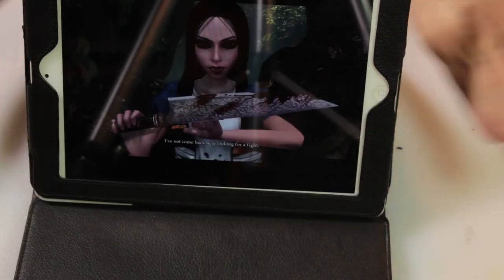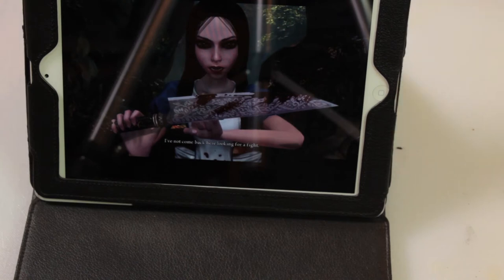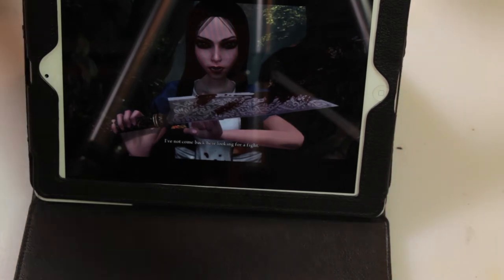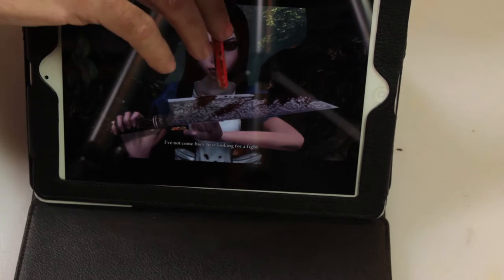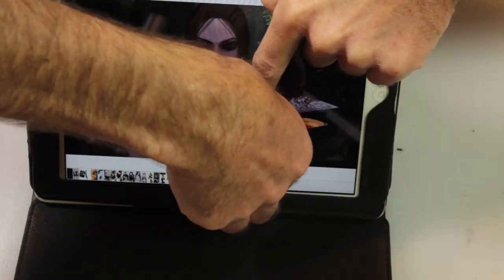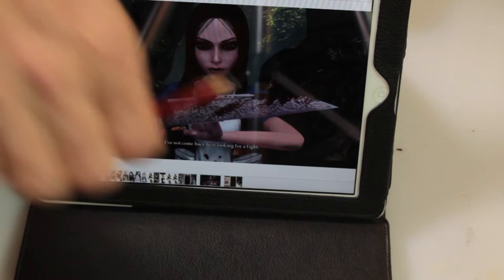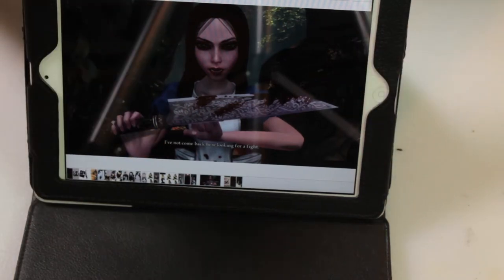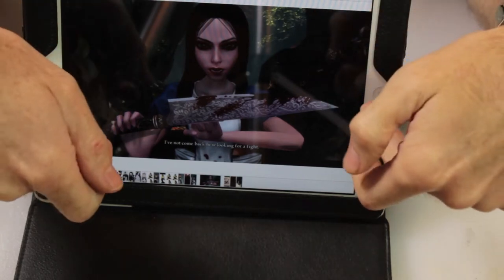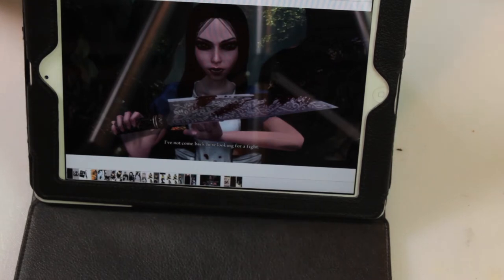The Vorpal Blade from Alice: Madness Returns is not a small thing. To scale it, I look at how big her head is in the reference image: the blade is two heads long and the hilt is about one head. So the entire blade, hilt included, is three heads long. It's not a vorpal kitchen knife — it's a vorpal giant kitchen knife.